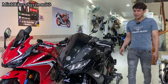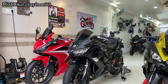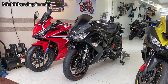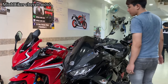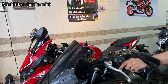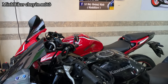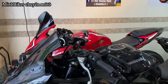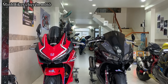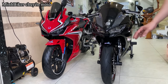Ở đây cho anh em coi ngoại hình giữa 2 em. Hai em này đều là sport city. Nhưng cái em này có hơi hướng là sport touring đó anh em — bi đông nó cao hơn bình thường, cao hơn sport city bình thường. Bên đây mọi người có thể thấy cái này nó cao hơn cái bọn sport city bên kia. Nó hơi hướng một chiếc sport touring — con này nhìn cơ bắp hơn, còn con kia nhìn vuông gốc hơn. Đó là thiết kế đặc trưng của 2 nhà Honda.